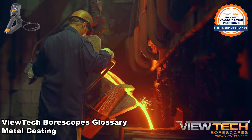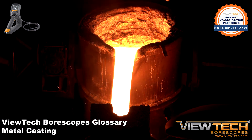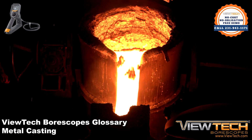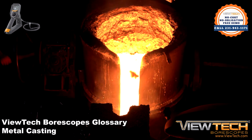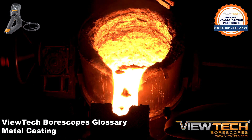Metal casting is a process in which hot liquid metal is poured into a mold that contains a hollow cutout or cavity of the desired finish shape. The liquid metal is then left to solidify, which is removed from the mold, revealing the end product or the casting form.